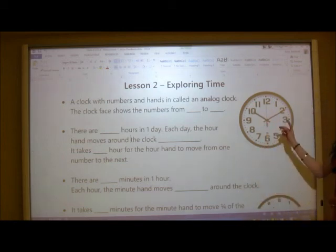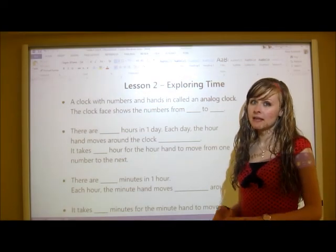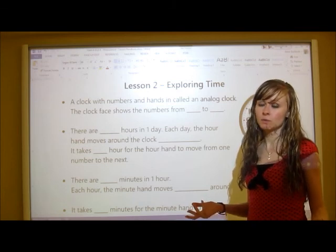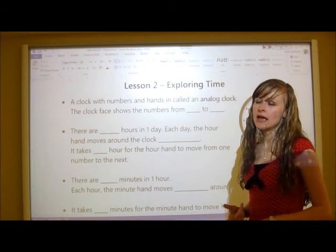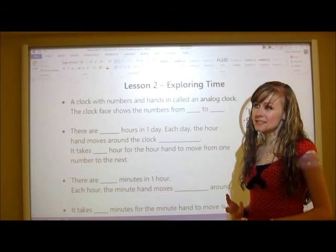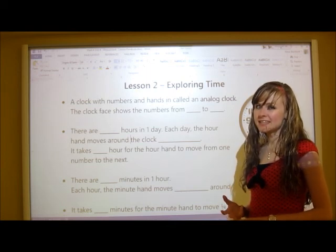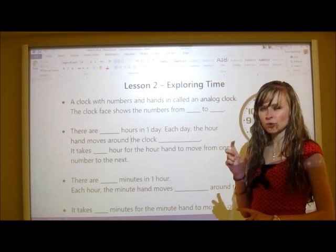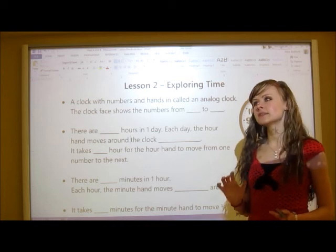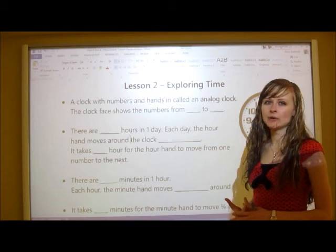There are three hands on an analog clock: the hour hand, the minute hand, and the second hand. Each one calculates what you'd think. The hour hand is the shortest and tells you the hour. The minute hand is usually the longest and tells you the minutes. The second hand is slightly shorter than the minute hand, often thinner or a different color, and tells you the seconds. Not all clocks have second hands, but they all have minute and hour hands.